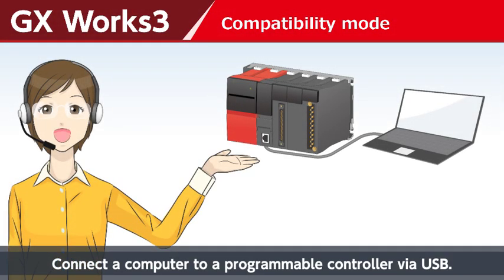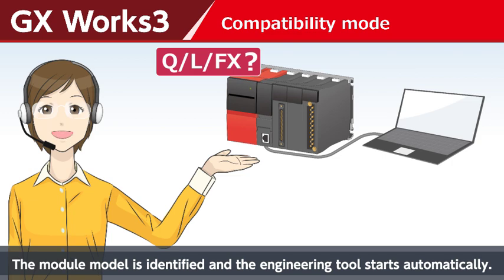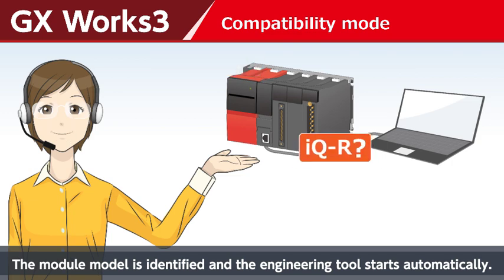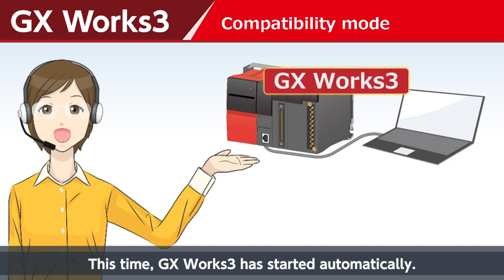Connect a computer to a programmable controller via USB. The module model is identified and the engineering tool starts automatically. This time, GX Work3 has started automatically.